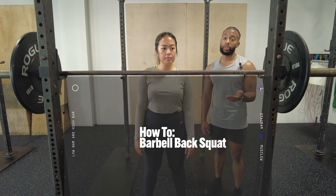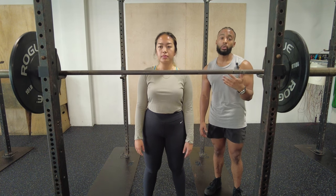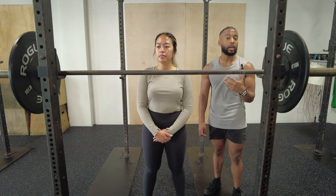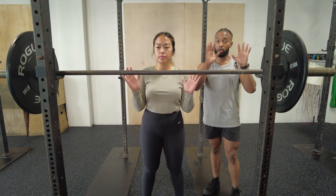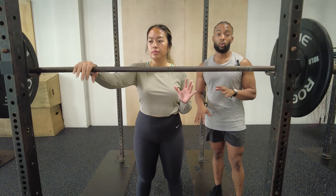I always like to start with the upper body because the upper body is so important on a squat and it's oftentimes overlooked. We want to start with the hands and we're going to go from hands to shoulders and work our way down as we go.